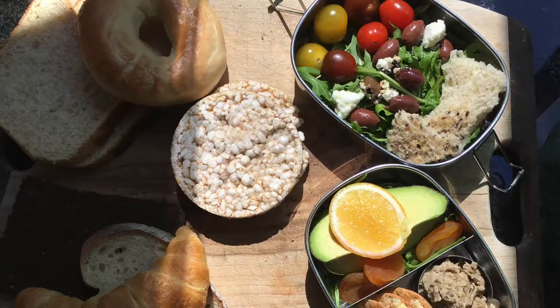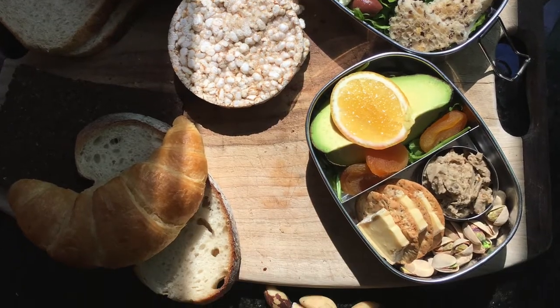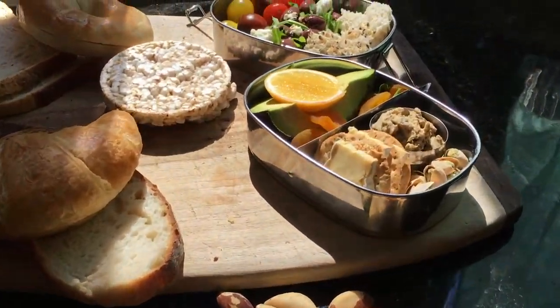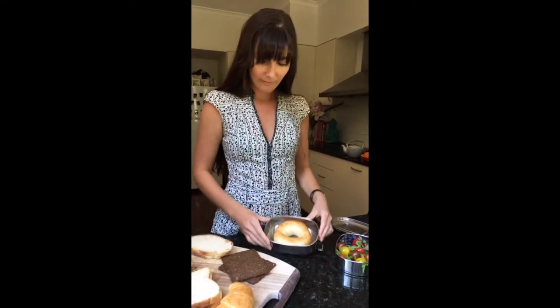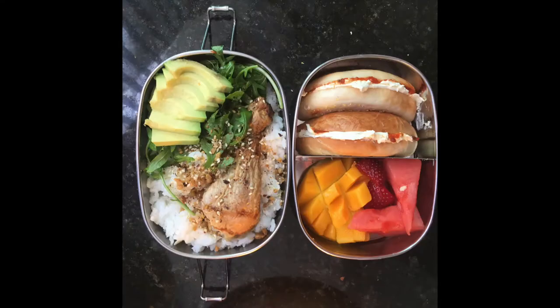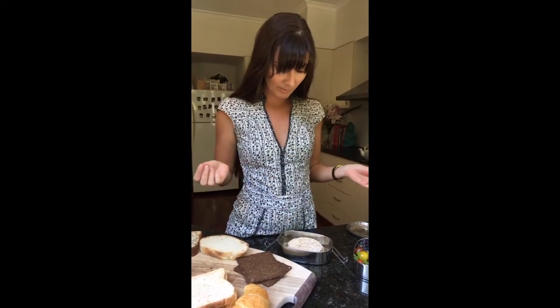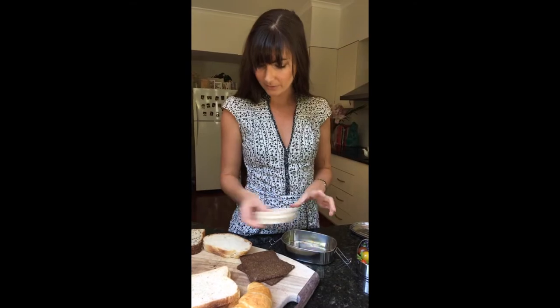So I've got a bunch of different breads here that I'm going to try and fit inside. I've got a bagel — that fits fine. I've got some rice cakes, Archie's personal favourite with peanut butter — they fit absolutely fine.